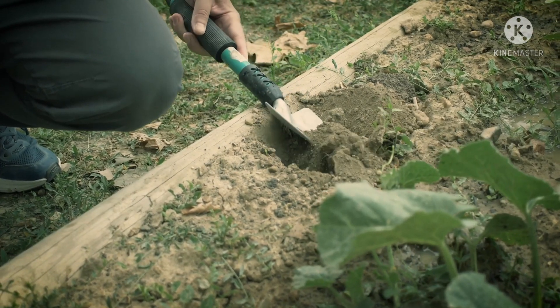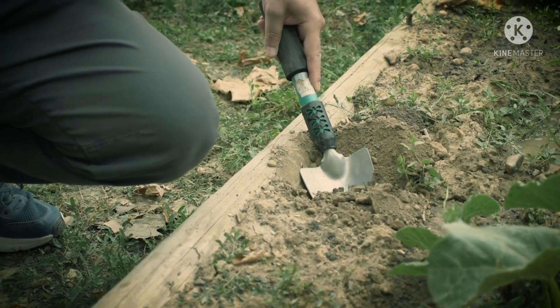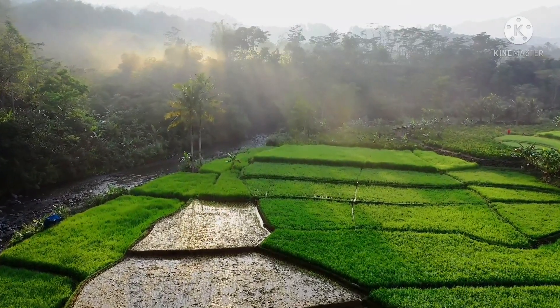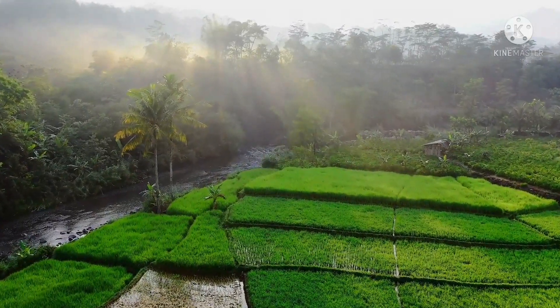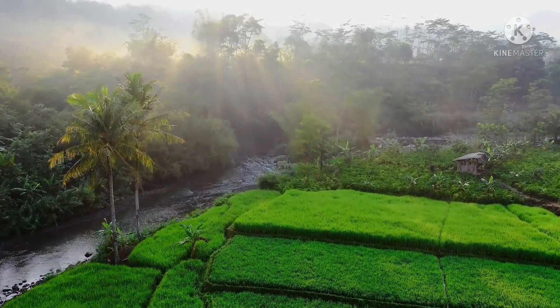We talked about the soil inside and loose soils. It's a low soil and 30 cm. It's a low soil. We have to tell the soil, so the soil is the same as the soil.